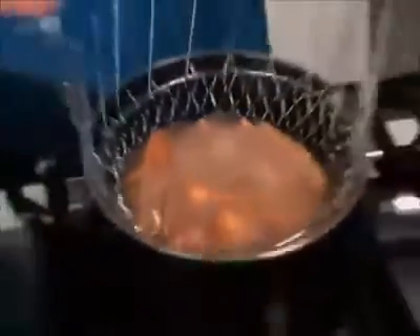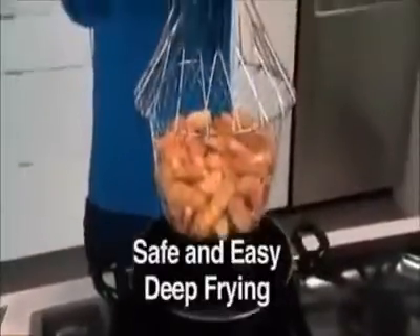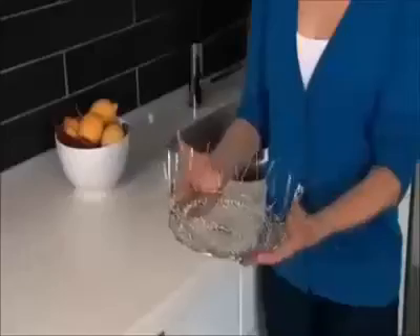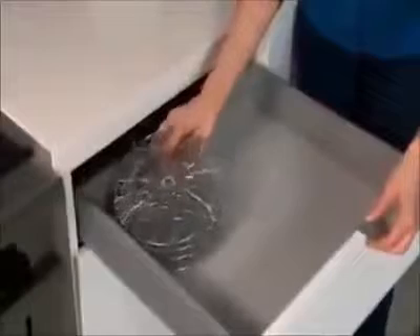Simply drop in your french fries and cook. Even in hot bubbling oil, the handles remain cool to the touch. Cooking is quick, easy, and safe. It takes the place of all these clunky items, but the Chef Basket folds flat like this for easy storage anywhere.